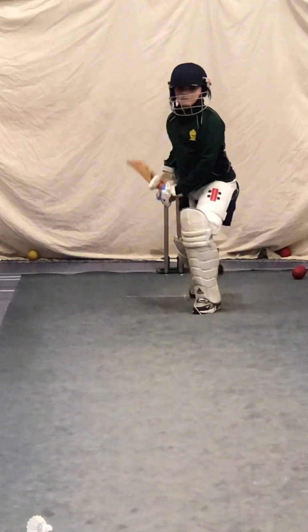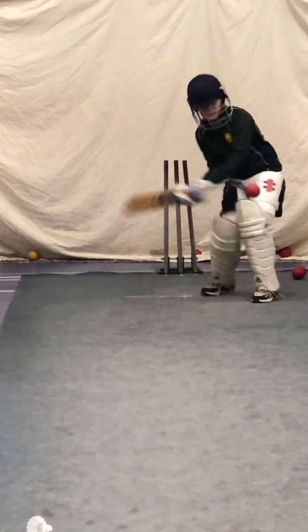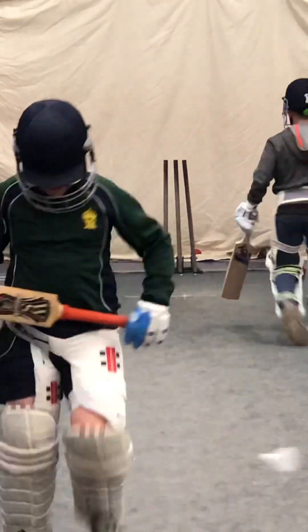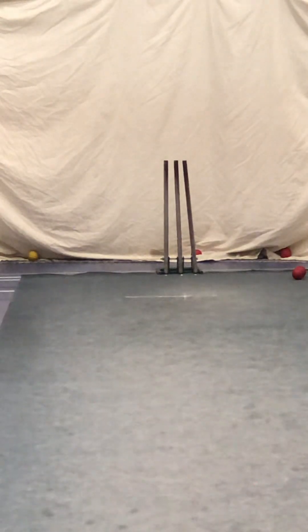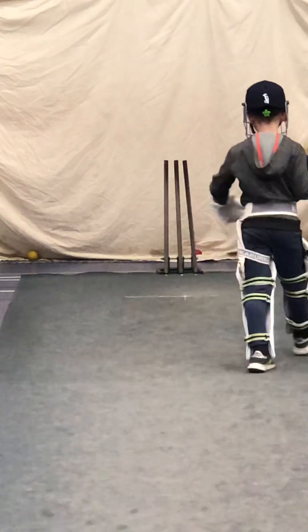Great shot, Harry. Brilliant. Just do one — run a quick single. That'll do. Go back, Edward. Nice. Nice.